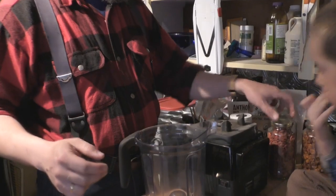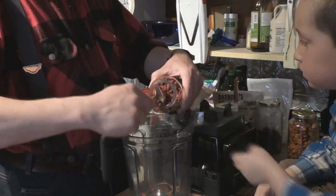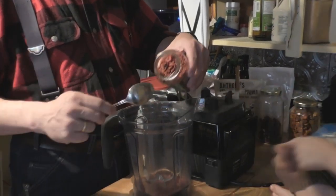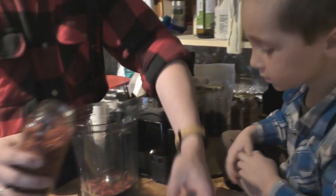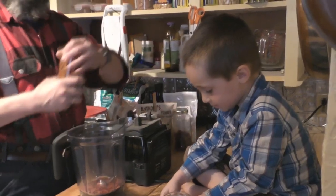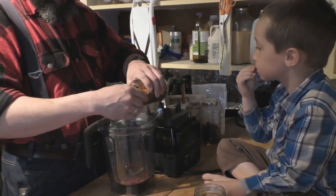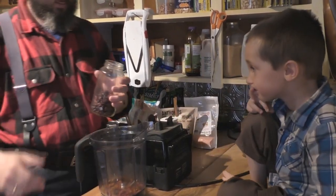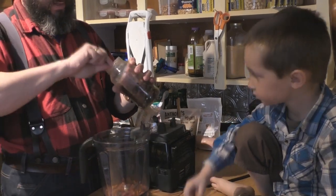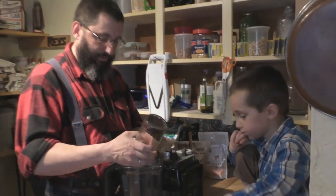You're going to need a powerful blender for this because the apples and berries are frozen. So what you do is put in some of the goji berries — they're a little bit dried, so put in a good amount. There are no strict measurements here; it's all about taste. Then put in some golden berries — don't put in a whole lot as they're more sour. The idea is to get a lot of superfoods into the recipe for the health benefits.